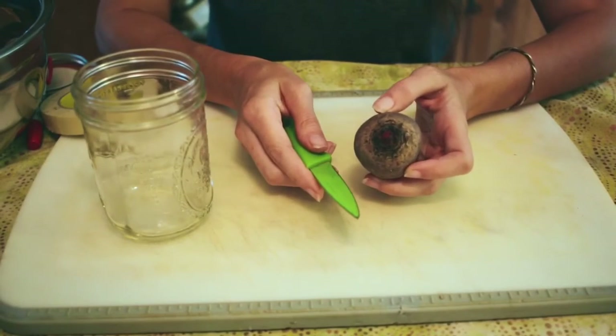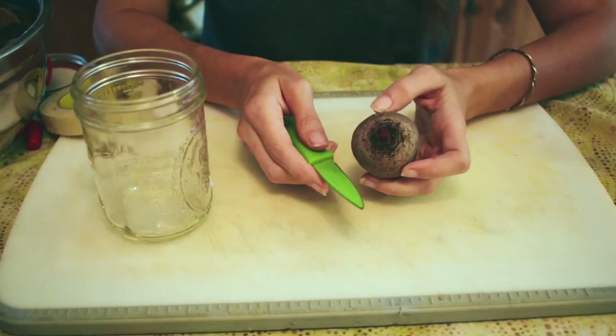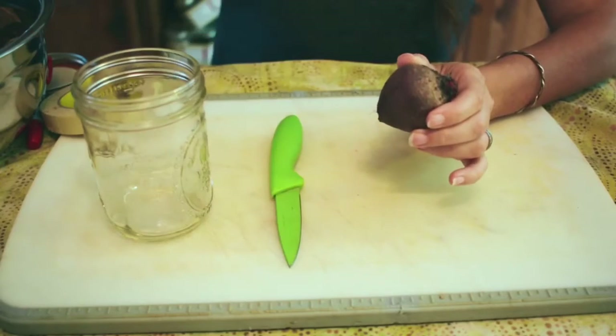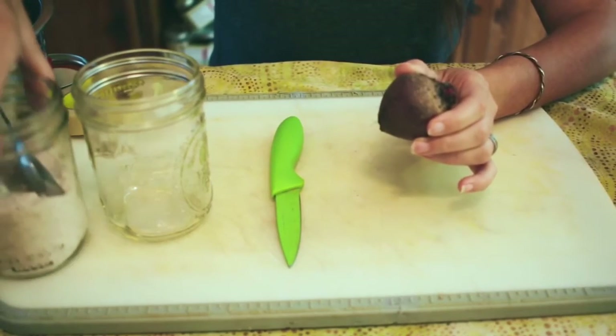Today I'm going to show you two recipes: an apple beet salad and a beet kvass — this is called lacto fermentation. The first recipe I'm going to show you is beet kvass. It's really super simple. All you need are your fresh beets, water, and salt.